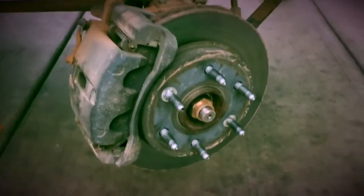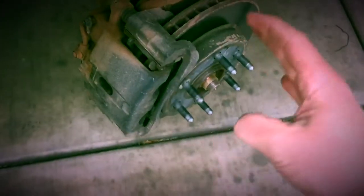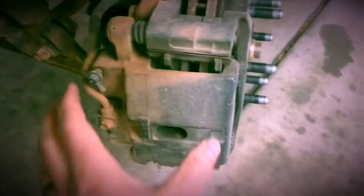With the truck up in the air and properly on jack stands, something that'll help us is turning the steering wheel to access some of these bolts. We're going to be removing the brake caliper first.